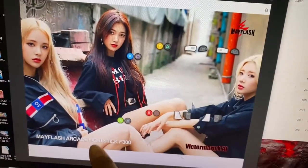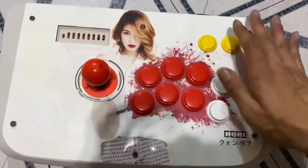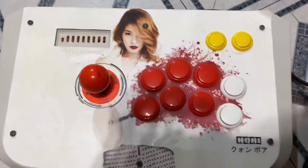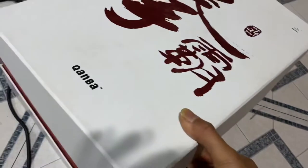I actually designed this one right on my computer here using Photoshop. If you didn't already know, I design, mod, and create many, many arcade sticks. This is one of them — this is my Boa arcade stick. It has my name engraved right there on the plexiglass. This is old and dusty now because I haven't played on PS2 in a while. Another of the hundreds of arcade sticks I've modded is this Quanba stock template here.